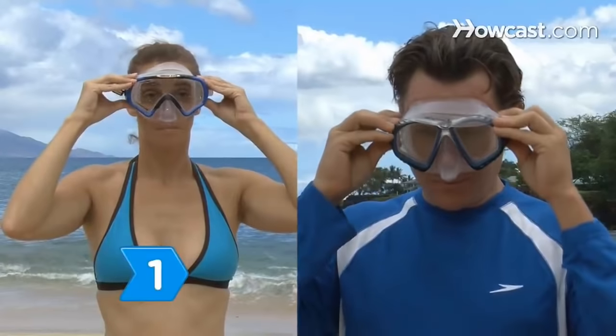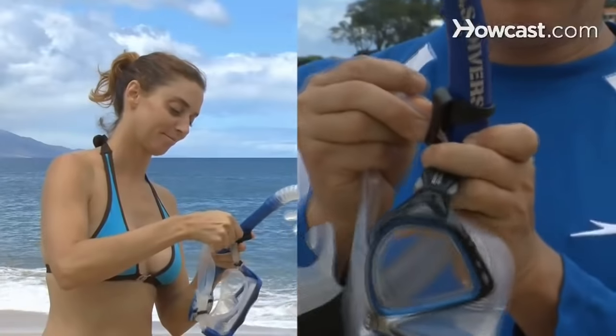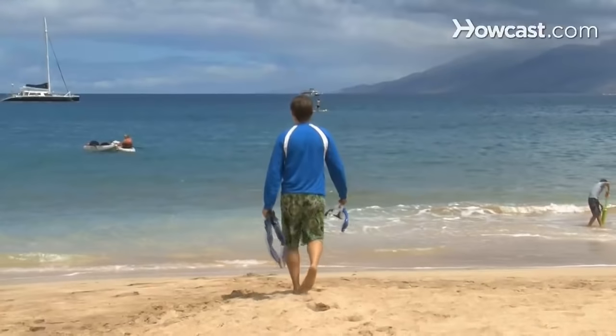You will also need toothpaste. Step 1. Find a mask that fits your face and a snorkel. Attach the snorkel by sliding its hook through the strap on the side of the mask. Carry the mask, snorkel, and fins into a shallow part of the water.